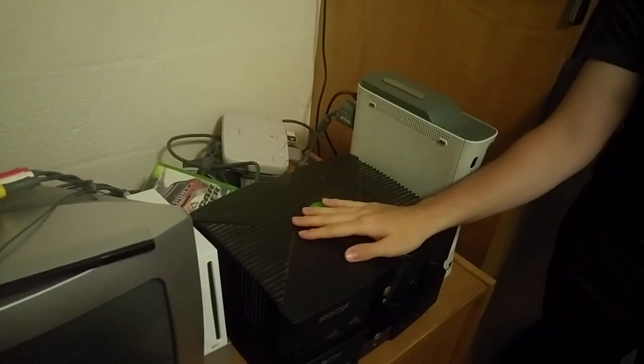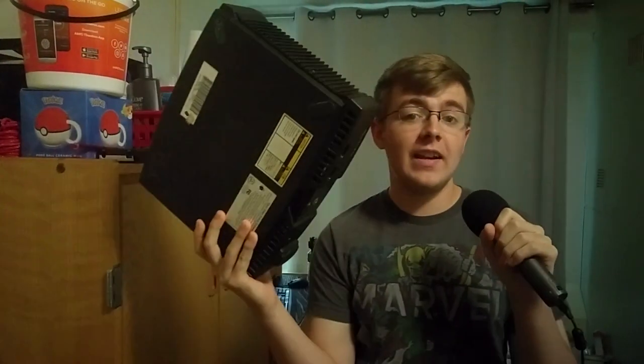I really hate myself right now. I can't tell if you can see that. Come over here with me, boys and girls. We have a dead Xbox — or two, really. My name is Greginson, and today I'm gonna go over all the bullshit I need to do to get my childhood Xbox working.